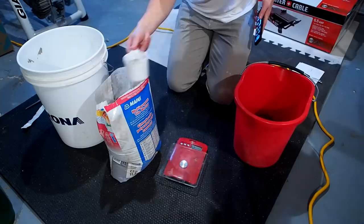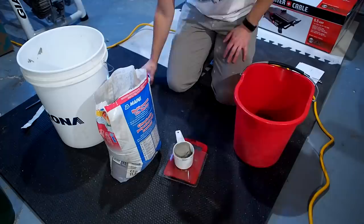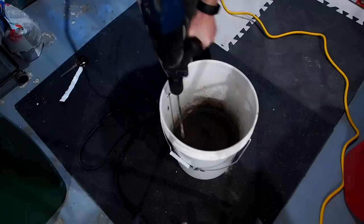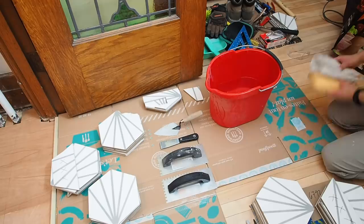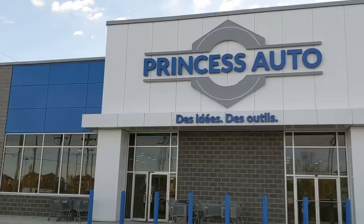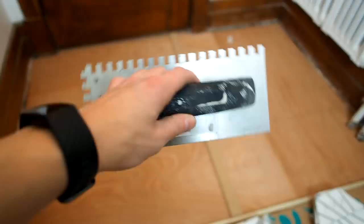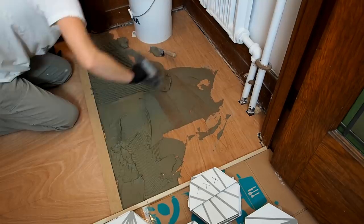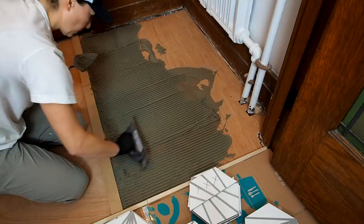When it comes to mixing the thinset, experienced tilers will do this by eye and just intuitively know when the water and powder ratio is right — but that's not my case. Instead, I weighed the thinset and measured the water according to the package. I then used a paint mixer to mix the thinset for about five minutes. While I let it sit for the required 10 minutes, I laid out the tools I'll need that I picked up during my latest trip to the hardware store. I'll leave a link to all the tools used in this project in the description down below, including this trowel.